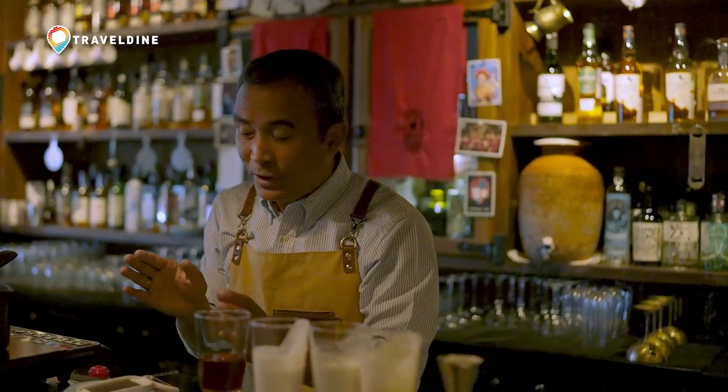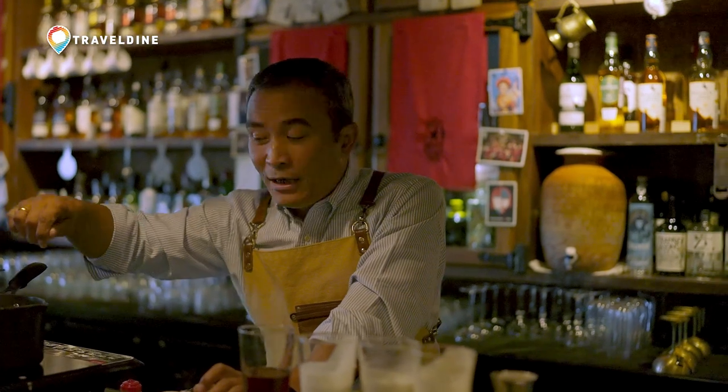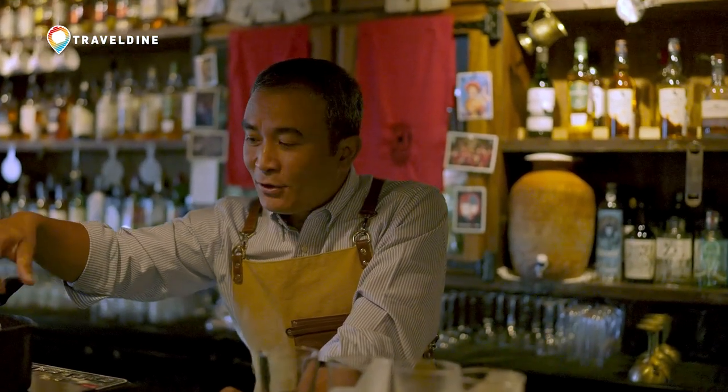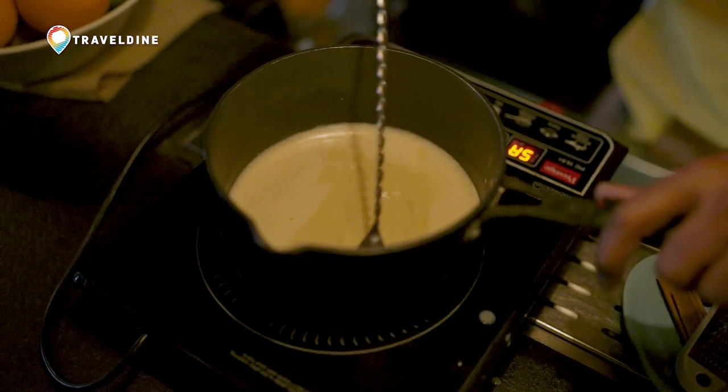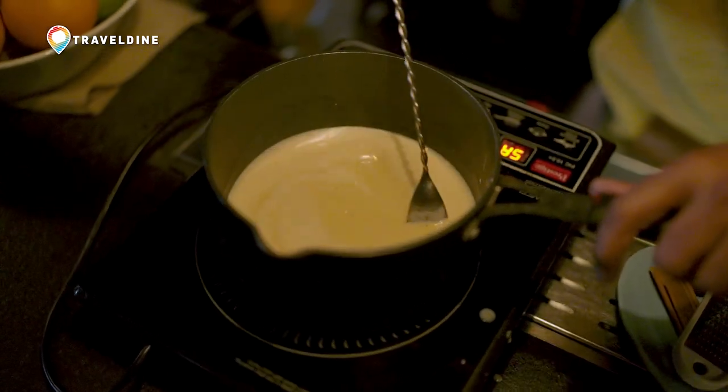So now what I'm going to do is heat it up a little bit as I stir it, so that it comes to almost a boil and it's ready, and then after that cool it down. So while it's being cooked, I'm just going to stir it gently.